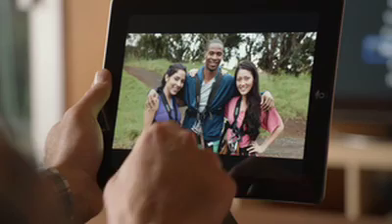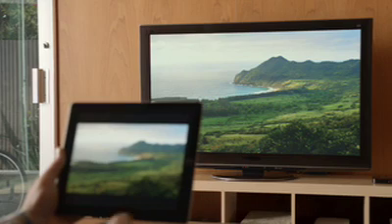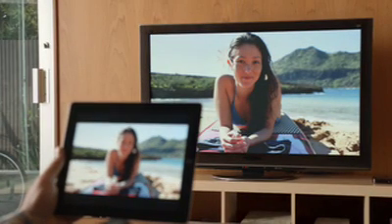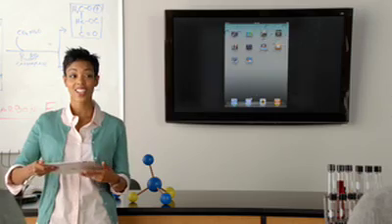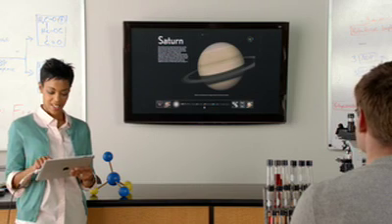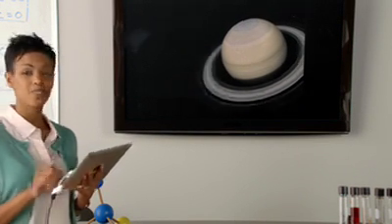Recently, we added new ways to share the content on your iPad. With AirPlay, you can share movies, photos, and music right to your Apple TV. And now we're adding video mirroring. Just connect your iPad to your HDTV, and it'll mirror exactly what you're doing on your iPad in any orientation and in full 1080p.